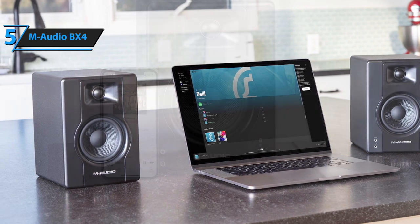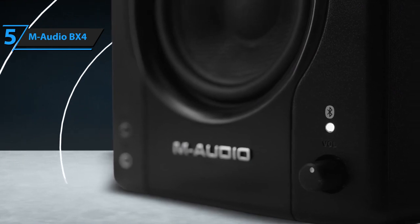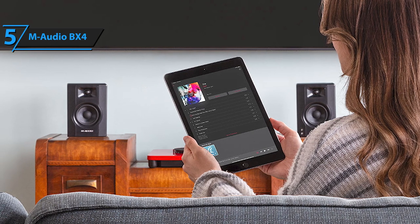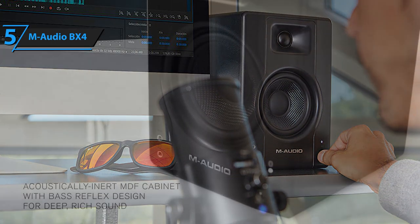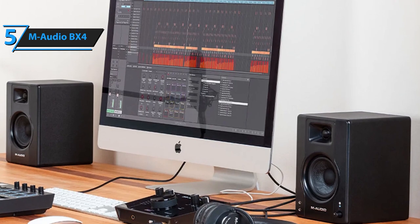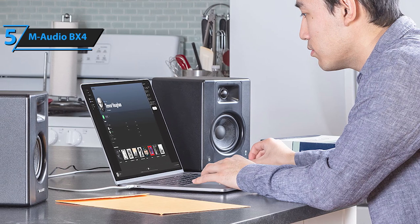The M-Audio BX4 monitor speakers are a set of compact, active monitor speakers intended for multiple uses, including music production, game development, and multimedia. Each pair boasts a combined power output of 120 watts. The powered speaker features a volume control on the front panel which regulates the volume of both speakers. A switch on the rear panel allows users to decide whether the main speaker is on the left or right side. Inputs on the rear panel include a pair of RCA stereo inputs and a pair of quarter-inch TRS inputs, plus a one-eighth inch auxiliary input and headphone jack on the front panel.